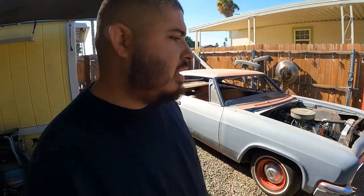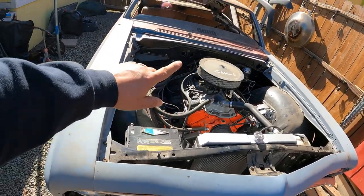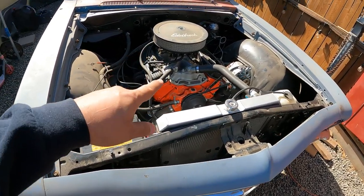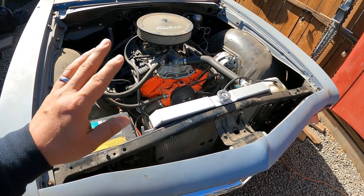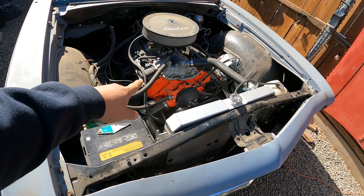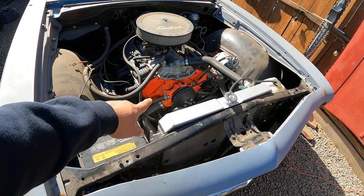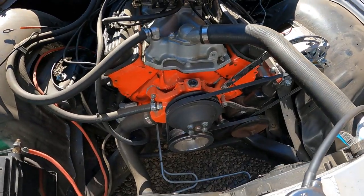Welcome back. Today we're working on the Impala and I'm having a little dilemma with it. Usually when I start this car I let it run for three or four minutes and then move it out of the parking spot, whatever, then start working on it. But the other day I decided to turn it on and idle it, and the temperature started going up to 220, 225. Then when I'd rev it up a little bit and hold it, it would go down. This is a 400 small block bored 30 over, so it's a 406, with a Stage 3 cam from Summit, 1103 headers, 600 CFM Edelbrock.